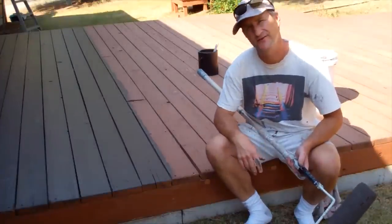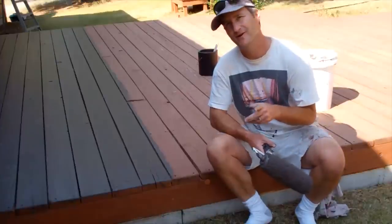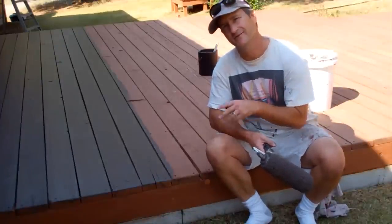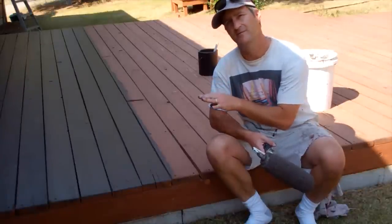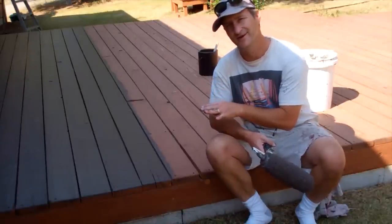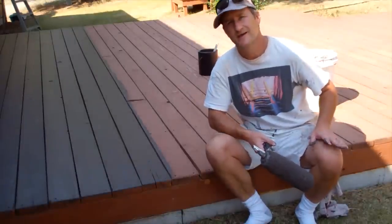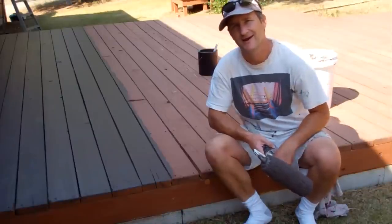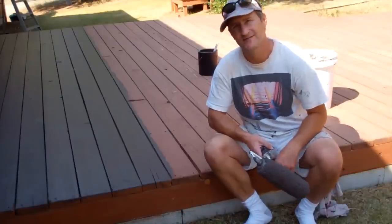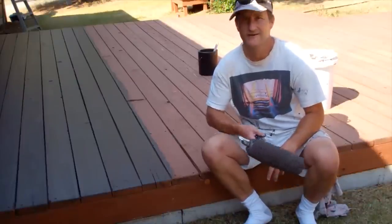Well, that's pretty much all there is to it. Just remember to keep a wet edge all the way across. Now if you're just jumping into this series of videos and you haven't seen the one on brushing and rolling your house, I recommend you check that out because there are a lot of helpful hints in there about how to brush and roll and make it look good, and a lot of those would apply to the deck as well. Of course that video is found on my website, HowToPaintAHouseRight.com, where you'll find a lot of helpful information as well as a full series of videos I've created to help you paint your house right.